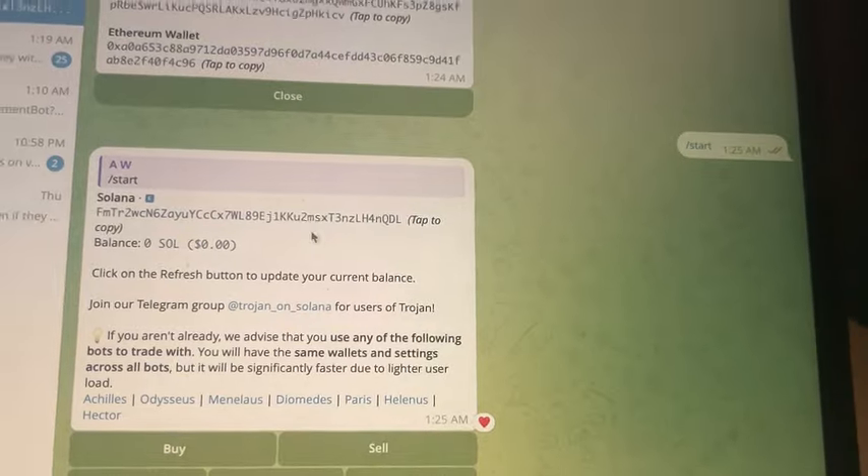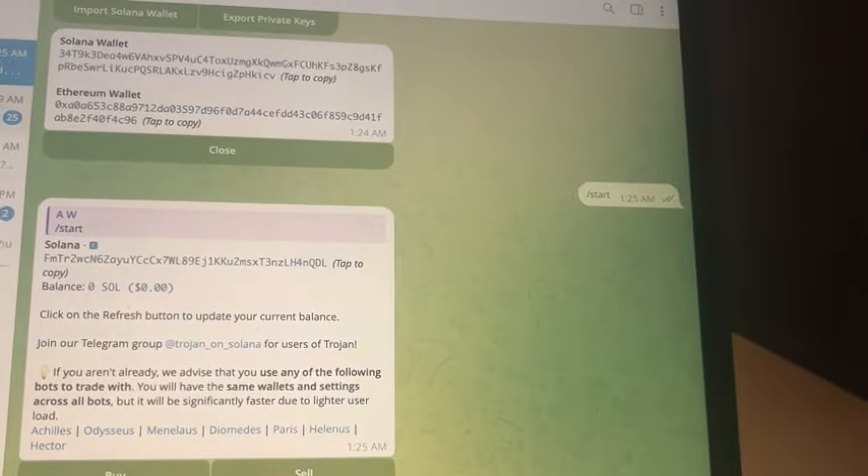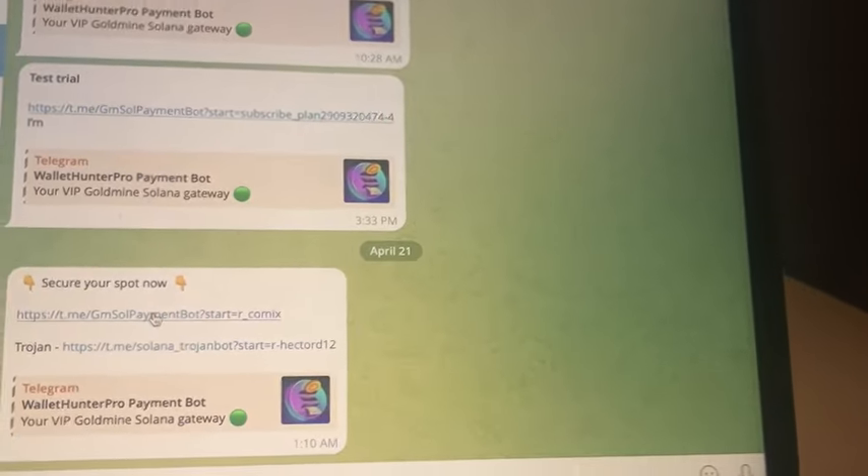Basically, you go to Start and this is where you fund your wallet. That's how you set up Trojan, and then after that you're going to want to purchase and get access to the Wallet Hunter.